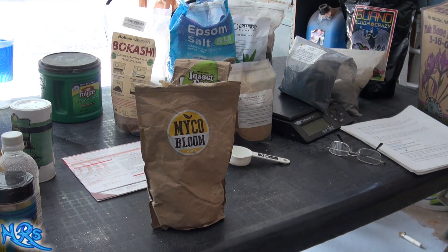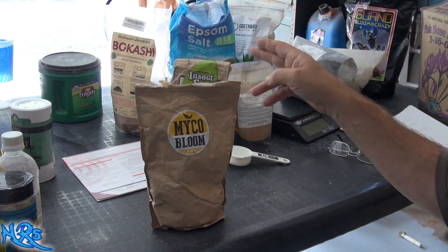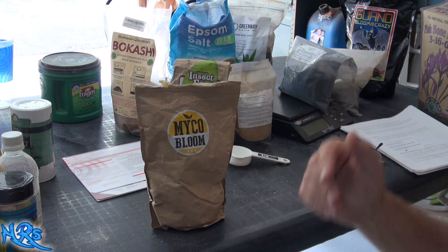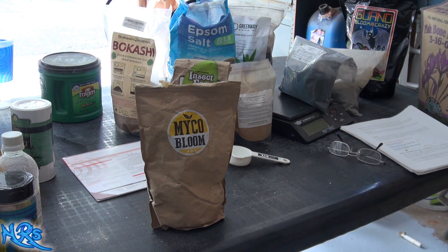I didn't wait to full term — I pulled it out midterm. I don't think my soil reached full inoculation of the mycorrhizas, the Michael Bloom, and the Bokashi, which is a bacterial inoculation. So I inoculated my soil with bacteria, with fungi, and I used insect frass for the insect part — the plant takes up chitin from the soil, which makes it less appealing to bugs.